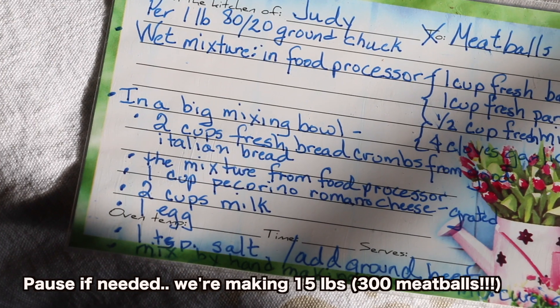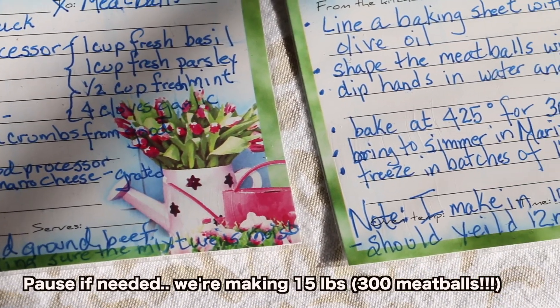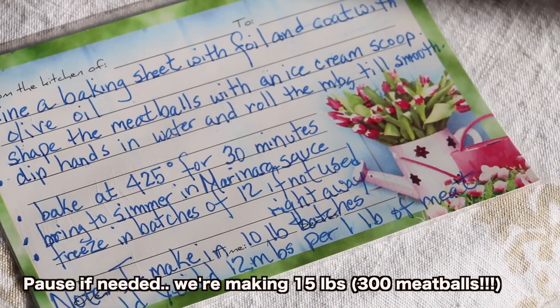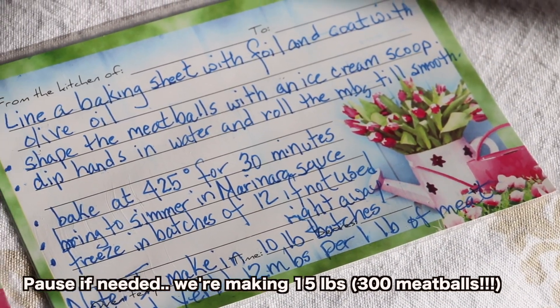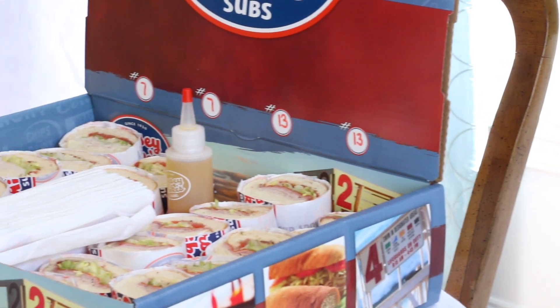Here we are again, having another party with all my girls from Virginia High School, class of '78. Today we're making meatballs, doing the whole meatball baking. They're leaving with aprons, they're leaving with meatball scoops. We're having Jersey Mike subs and some soup, and then we'll get on with the lesson.